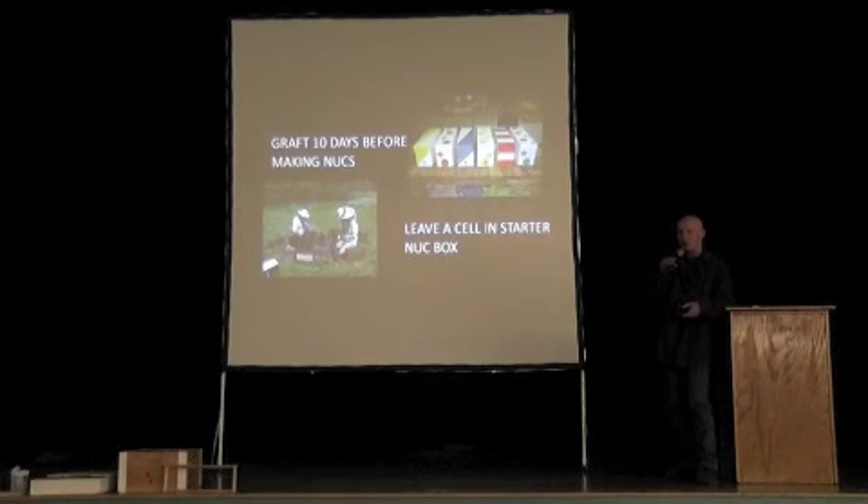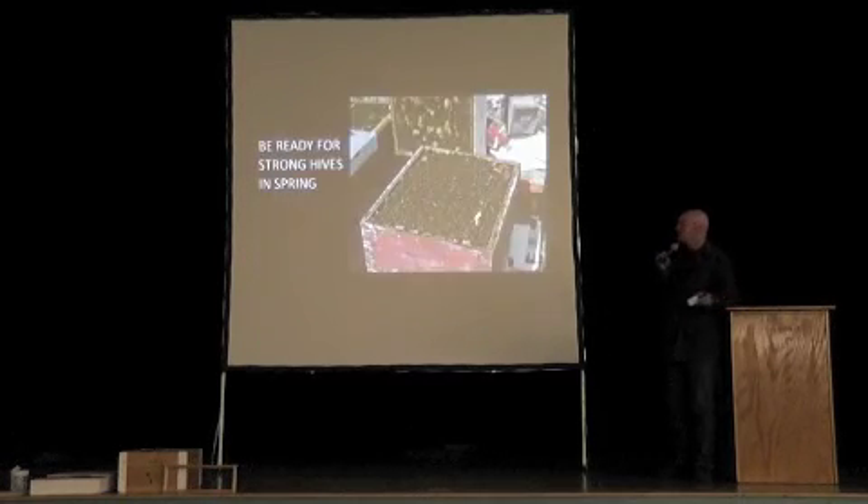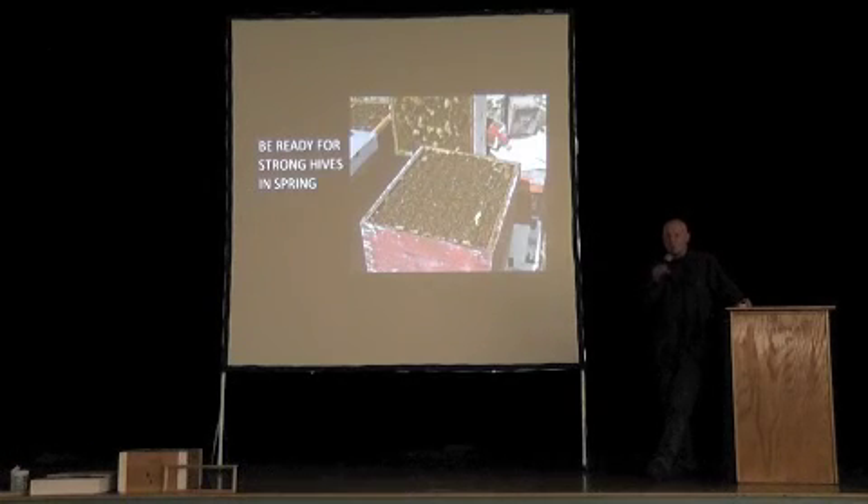You put the grafting frame into your nuc box full of nurse bees. Ten days later you harvest your honey, divide up the colonies, and put a queen cell in every colony. I always leave the queen cell in the queen starter box just for an extra minute. You will be stunned by how fast these things grow in the spring.